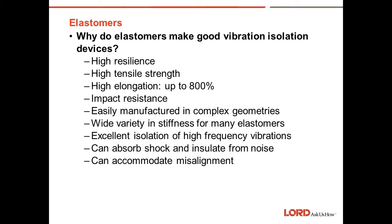Elastomers are easily manufactured in complex geometries, from circular one-piece center-bonded mounts to two-piece center-bonded mounts, to round sandwich mounts in various sizes from 3/8 of an inch diameter up to 5 or 6 inches in diameter and various thicknesses. They can also be made in a variety of stiffnesses from many different elastomers, giving various different performances from very soft to very stiff.